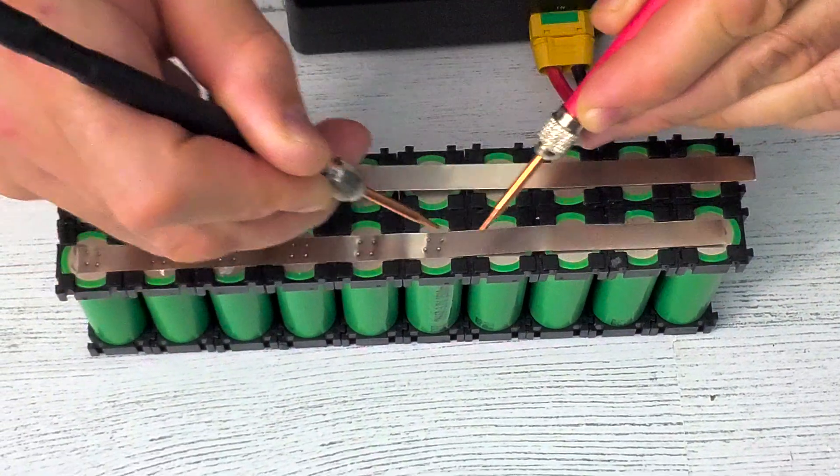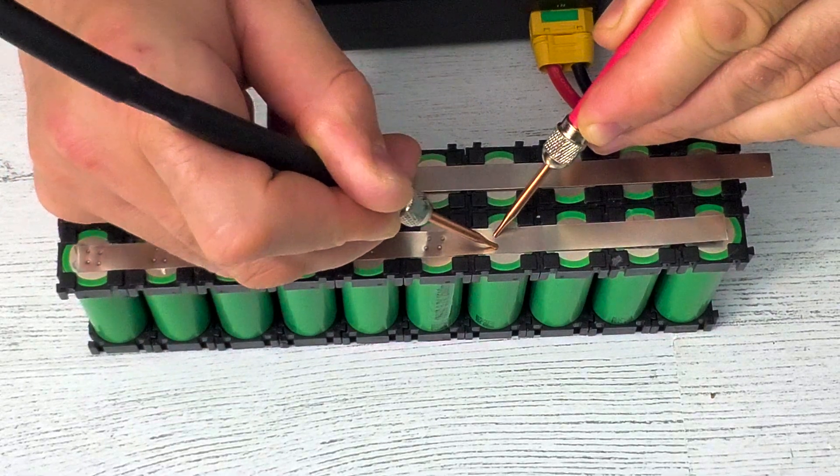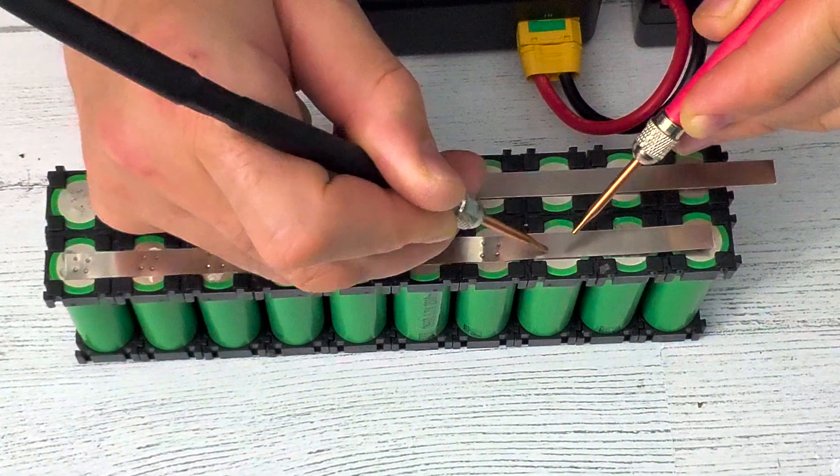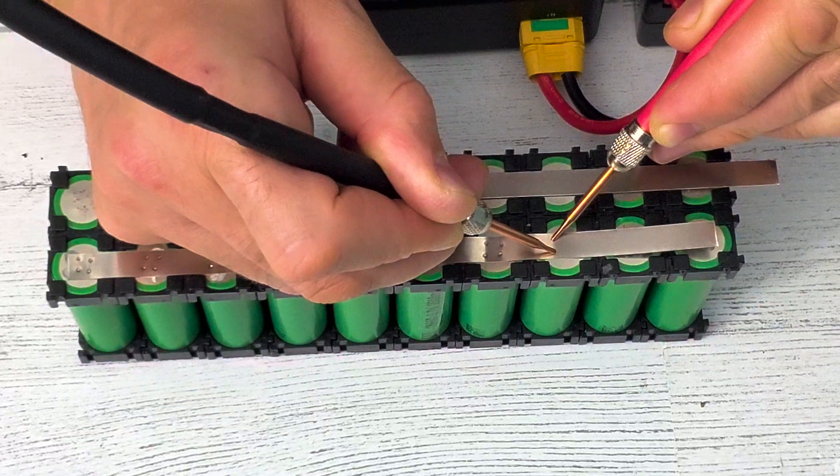I'll try to do as quickly as possible multiple spot welds and see if the handles are actually getting hot or not. So far they're not even warm.